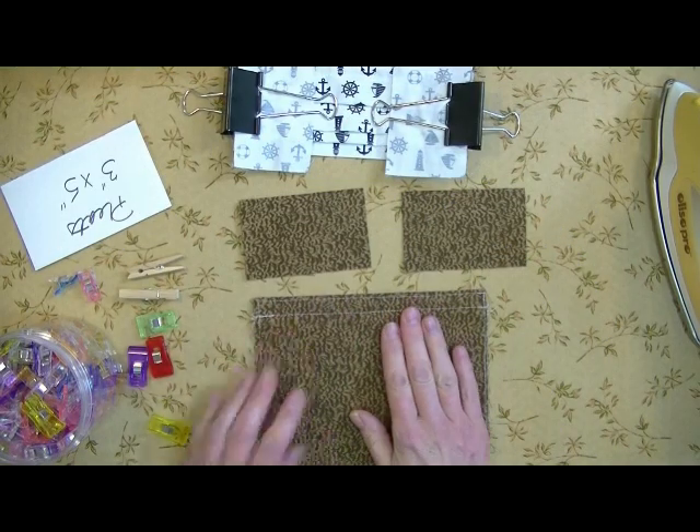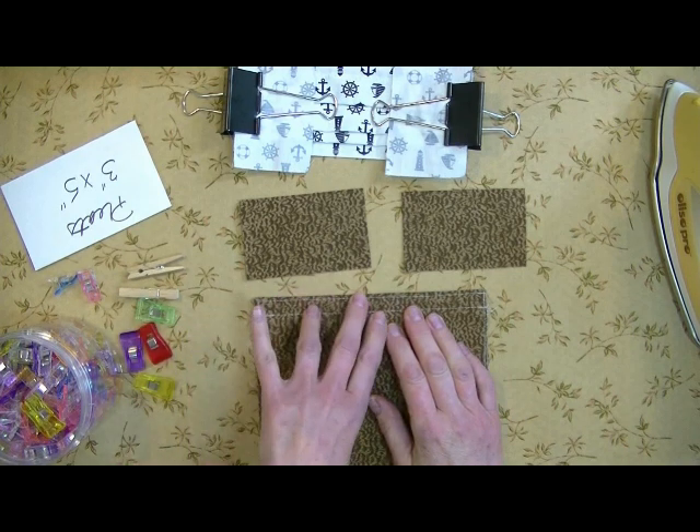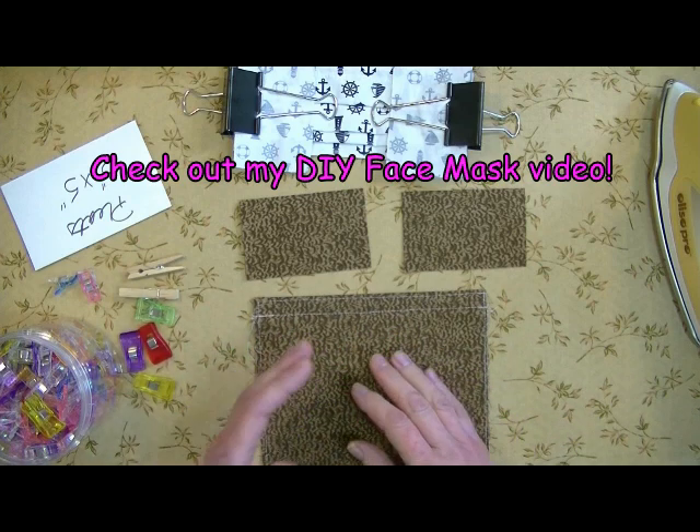Hi, I'm going to show you my pleat hack that I came up with, which is on my mask video, but I have since changed it. It's better.